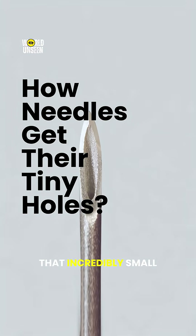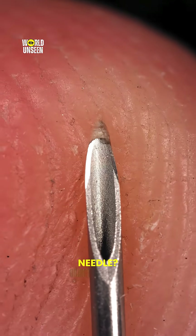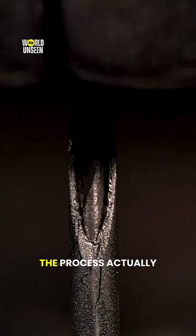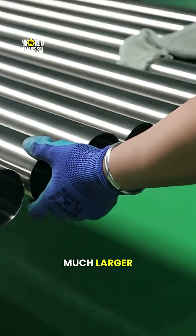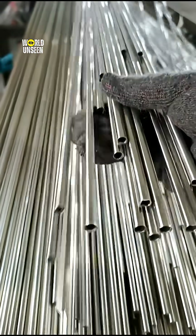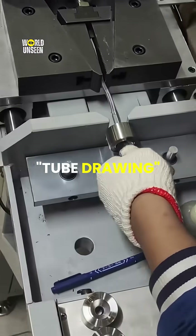Have you ever wondered how they make that incredibly small hole inside a hypodermic needle? Well, contrary to what you might think, it isn't drilled. The process actually begins with a much larger hollow metal tube. To shrink it down to the final needle size, manufacturers use a method called tube drawing.